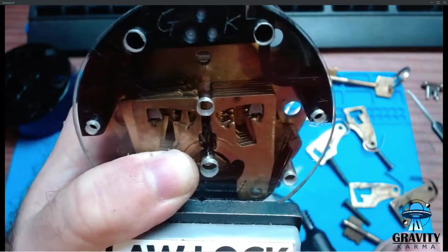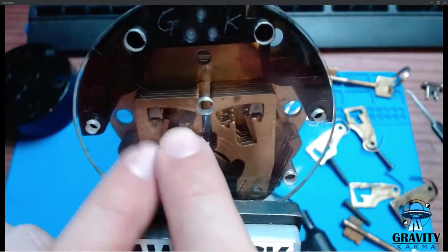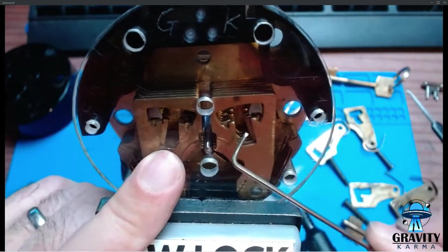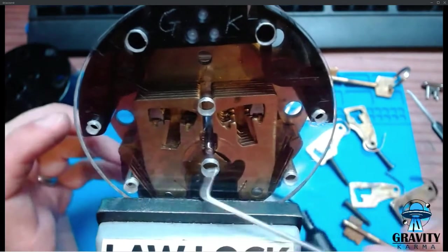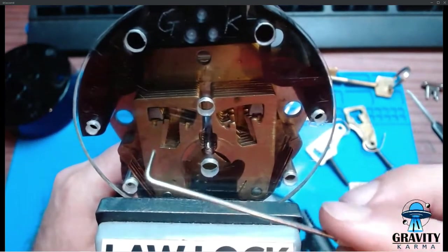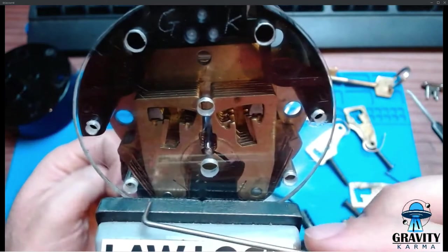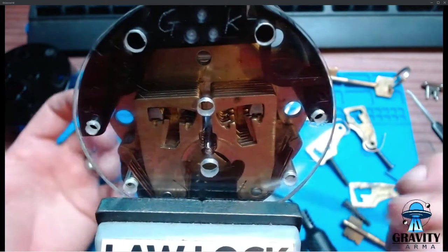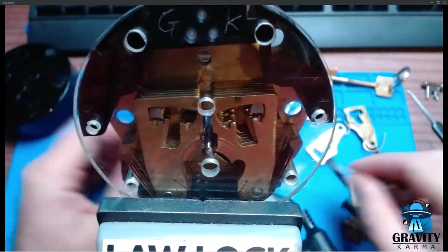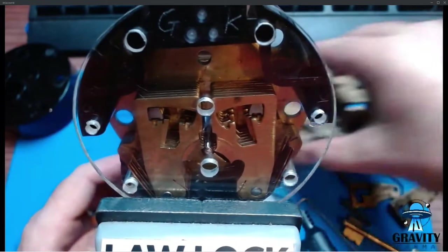That way you can get a long way towards picking the thing before you even have to tension it. Once you've got one side done, you can get into a pick state where the stump sits in the gates and lets you interact with the other side. These are quite a dynamic system from a picking perspective — as you pick each lever, the interaction between the stump and the levers changes, and therefore the interaction with the whole locking mechanism changes.